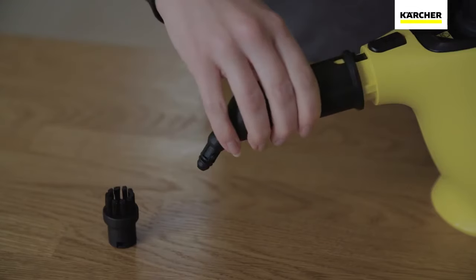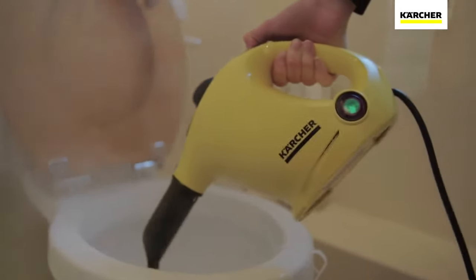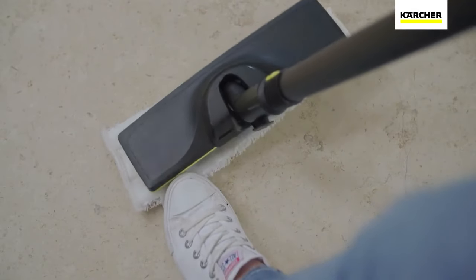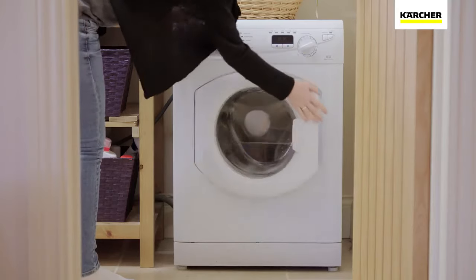The detail nozzle and brush lets you complete the job by getting to all those difficult, hard to clean places where grime and limescale builds up. Once finished, the microfiber cloths can be simply removed and placed in the washing machine.